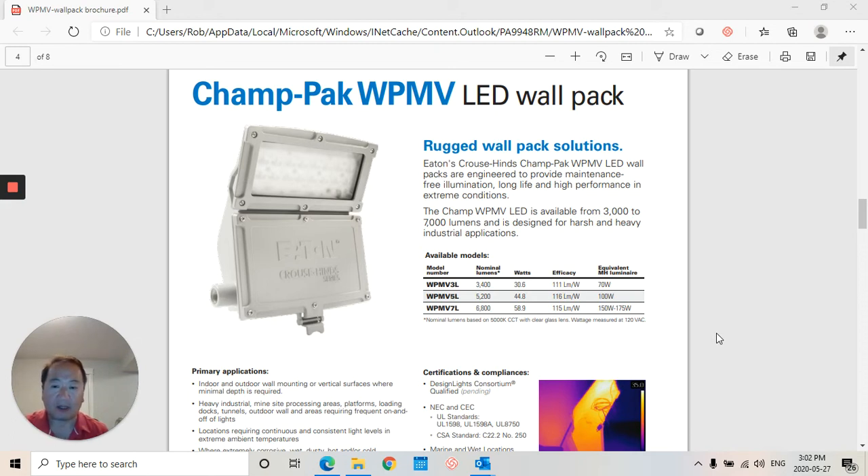It also has replaceable drivers so you're not sending the fixtures back or throwing them in the garbage to reorder. It also has front side access so you can get at your wires very easily.